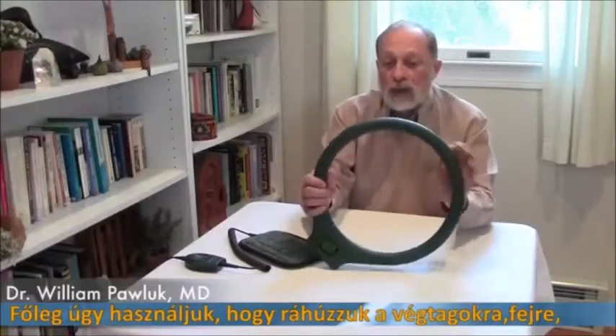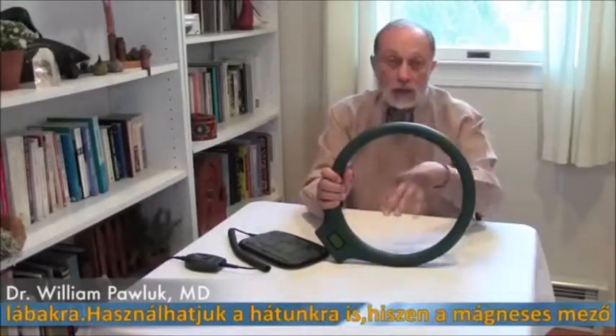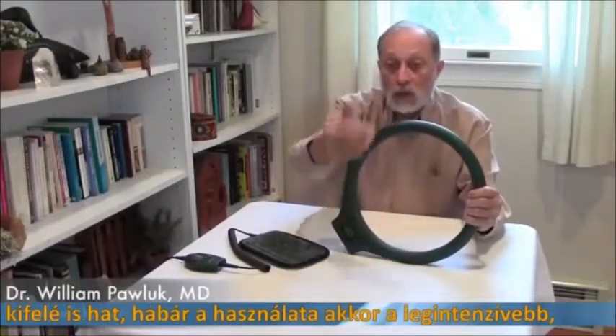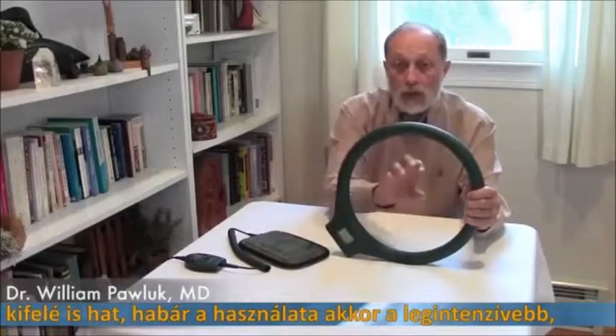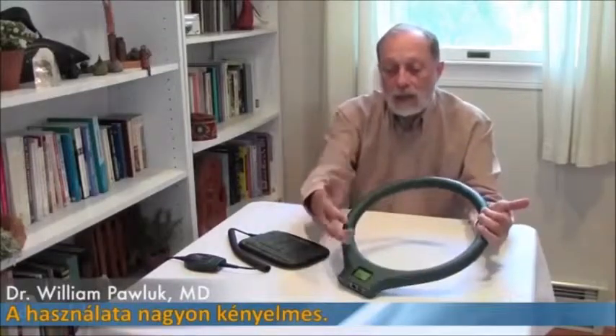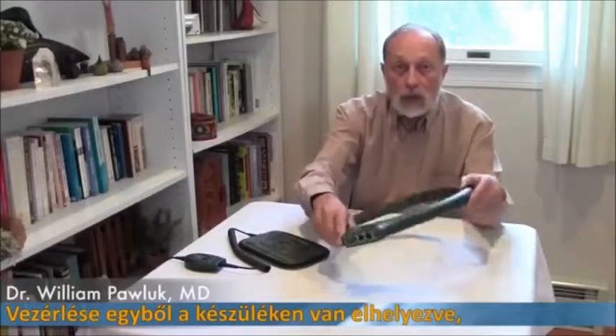It's used primarily to put extremities in there. You can do it around the head, the feet, the legs. You can put it over the back because the field goes outwards as well. But the biggest, strongest application would be something centered inside it. It's very convenient to use, and the controller is designed right into the unit itself, so it's very simple.